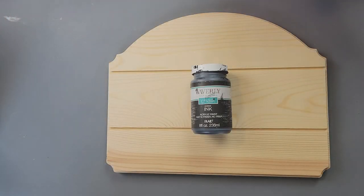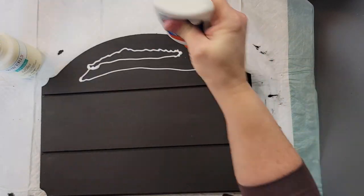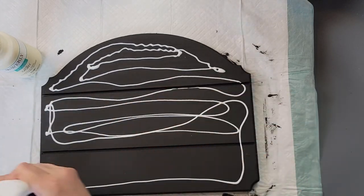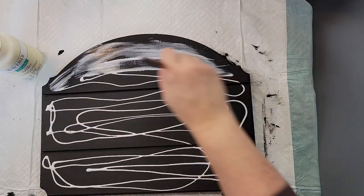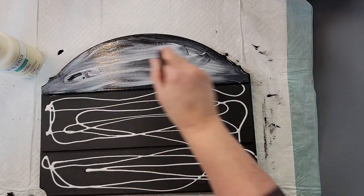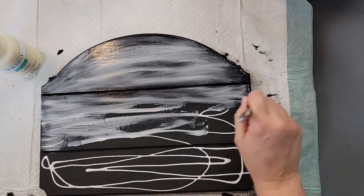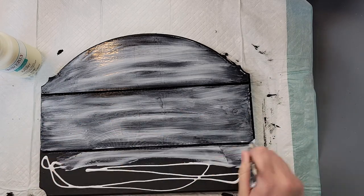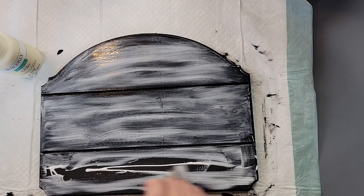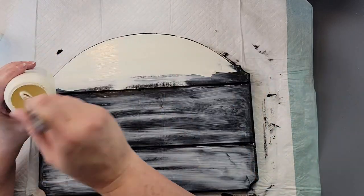I'm starting off by painting the sign black, then we're going to do the crackle effect — I absolutely love doing this. Once my paint is dry, I put a whole bunch of school glue down. The more glue you put down, the more crackle you'll get. Then I just brush it all in and while it's still wet, I cover it with my ivory chalk paint.